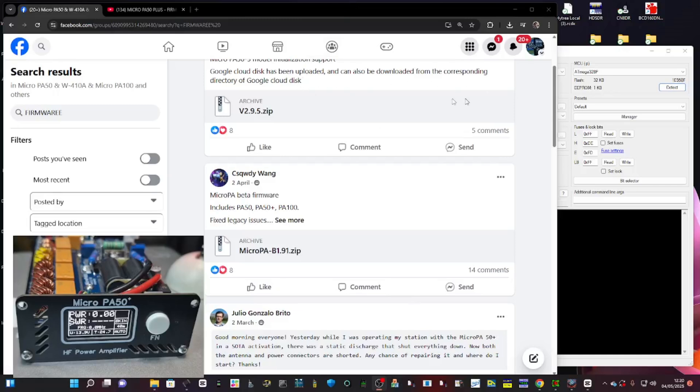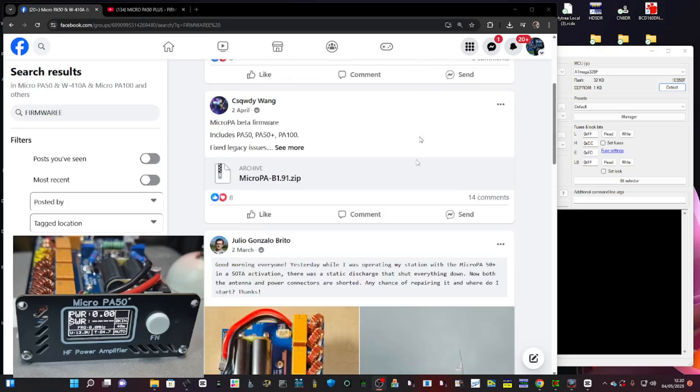I'm going to update the firmware on the M0 FXB PA50. Thanks to CS Quadi Wang for the firmware. The version I'm going to use is 1.91 — in that zip you've got the firmware bin file for the PA50, PA50 Plus, which is the one I'm doing, and the PA100, but that's for a separate video.